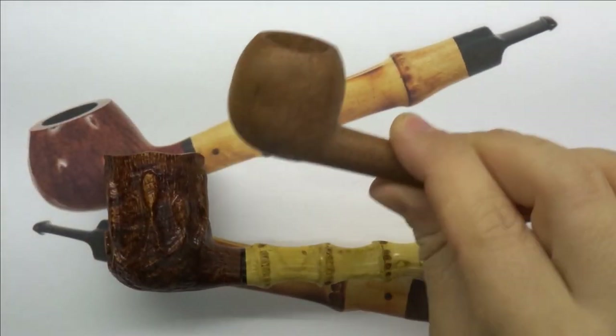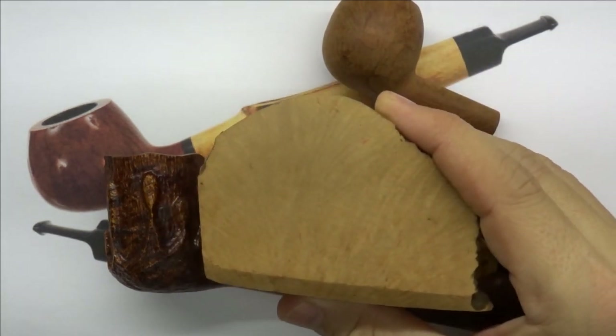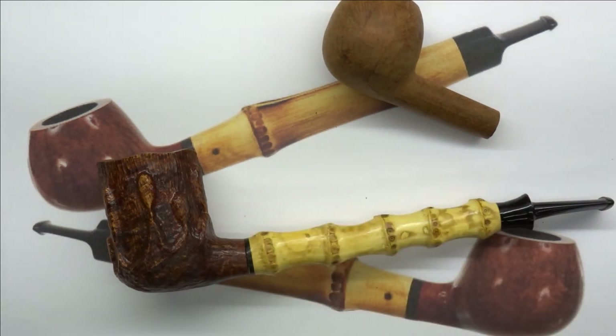If by chance this doesn't work, I've got a couple of big blocks of briar — we'll just make one that will work. We will wind up with a smaller, more elegant pipe at the end of all this. You might think this is crazy. It is. But it's going to be fun, and that's what matters. As long as we have fun, it doesn't matter how crazy other people think it is.